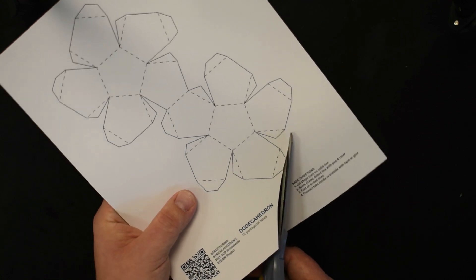Before we start putting it together, make sure you've gone all the way around and every single score line has been folded. The best way to start taping this together is to work one hemisphere at a time. We're going to start with this pentagon and all the pentagons that attach to it, fold all of them in and tape them together, putting all the tabs on the outside.